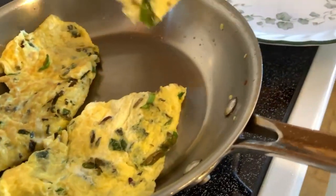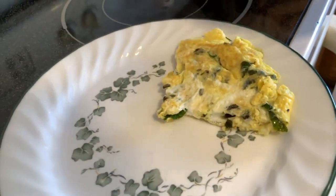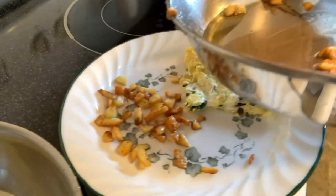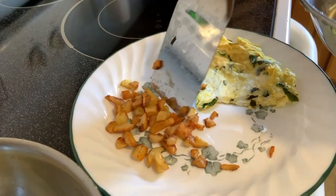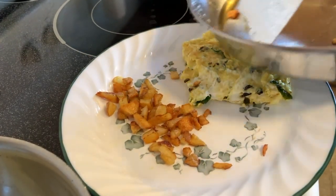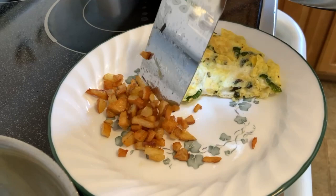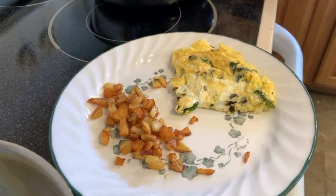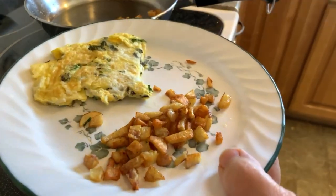So we have for breakfast some beautiful eggs with vegetables. You can drain these if you'd like — oh, some cute little potatoes. This is breakfast from the indoor garden. This is Food All You Never Wanted To Know. Delicious — take care!